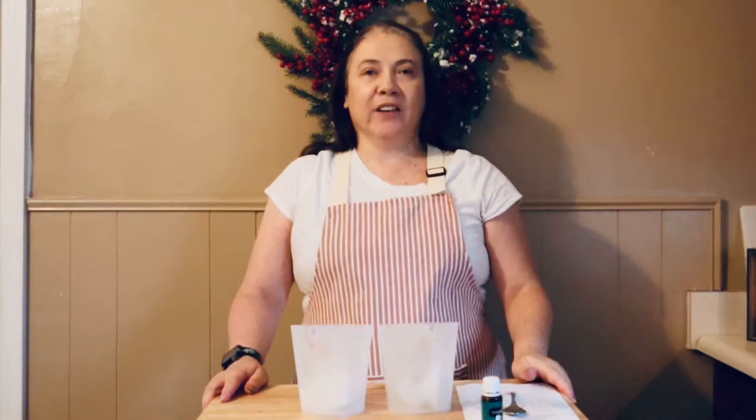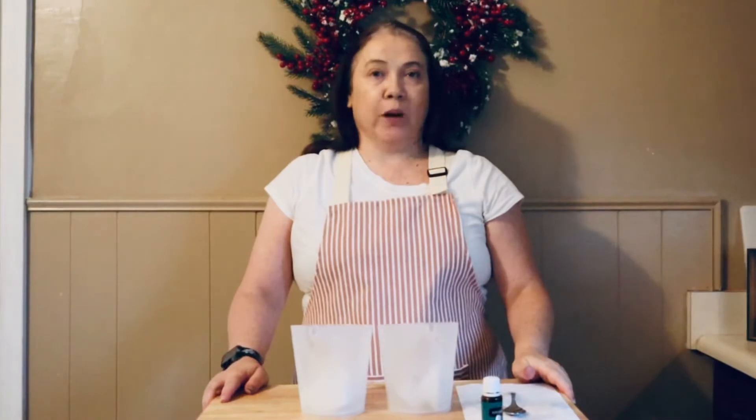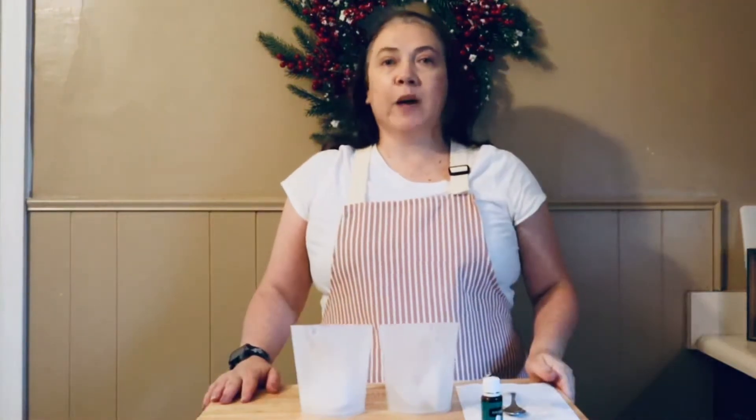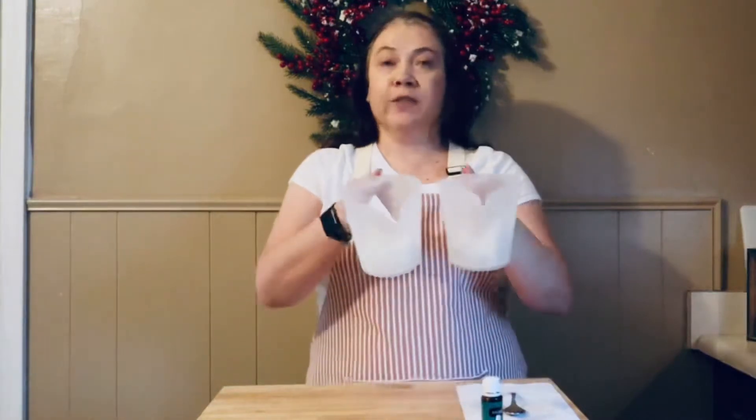Hey everyone, happy holidays and welcome back to the Oily Life! Today we're going to be doing a melt and pour soap project — we're going to be making a peppermint curled soap.